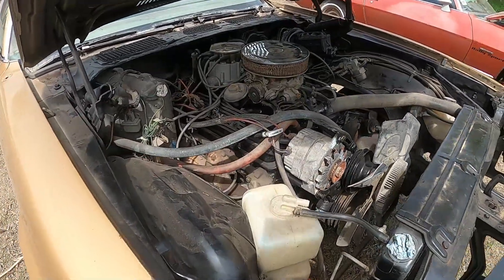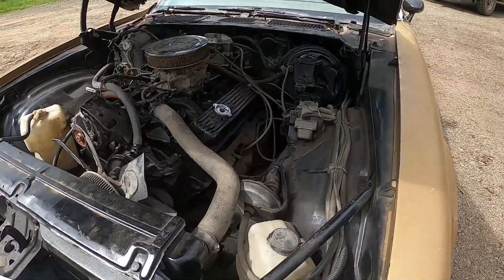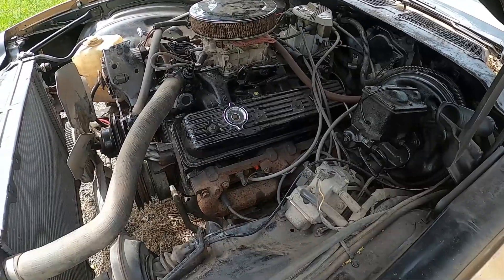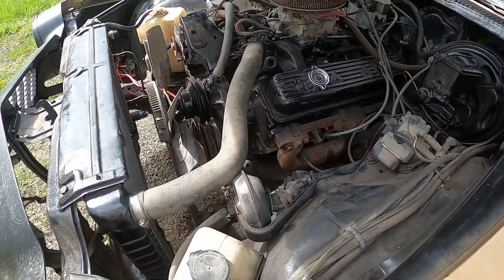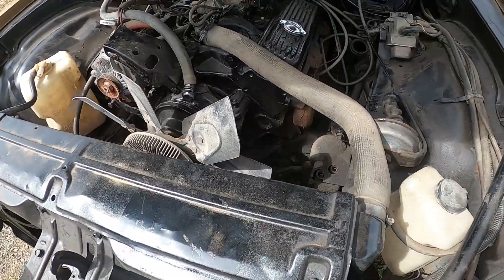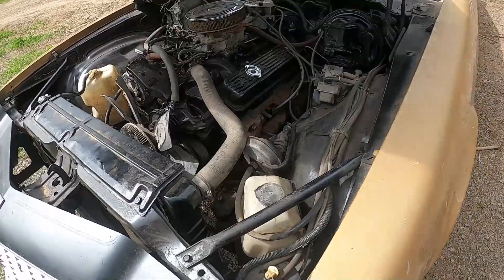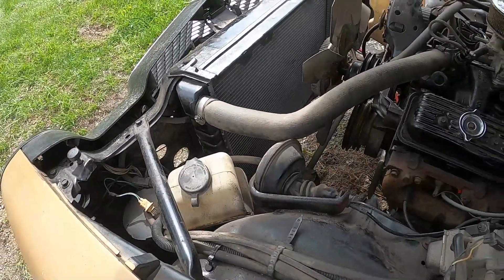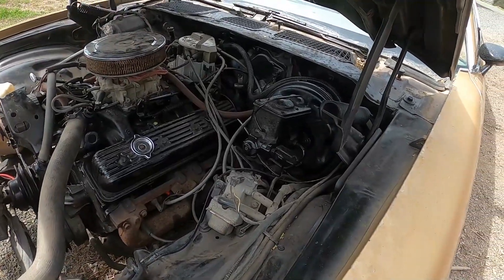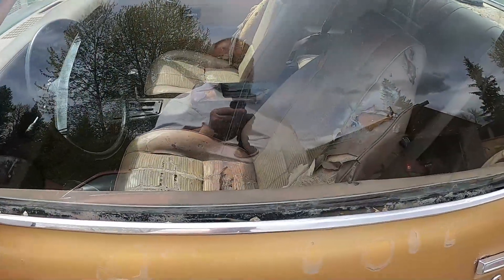It's got an engine swap — from what I was told it's a newer engine, I believe he said something in the mid to late 80s. It's supposed to be a 350; I'll confirm that with block numbers. I still need a few items to get her fired up — a power steering pump, a lower radiator hose, just a few odds and ends and belts. It looks like it's got a newish radiator installed. It has a TH350 transmission and does have the floor shifter.